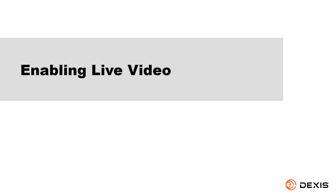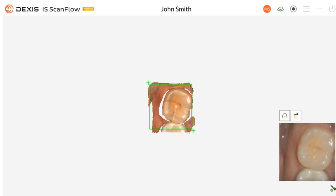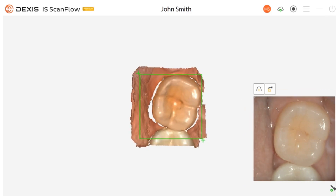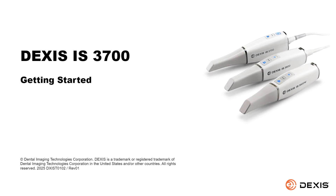Enabling live video. To enable live video, remove the scanner from the holder. If you would like to expand or shrink the live video window, grab the top left corner of the window and drag it out to expand it, or drag it in to shrink it. This concludes the DEXUS IS 3700 getting started help demo. Thank you for watching. For more information, please visit our website at dexus.com.